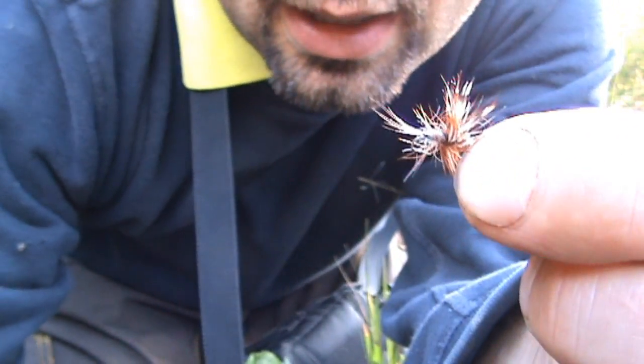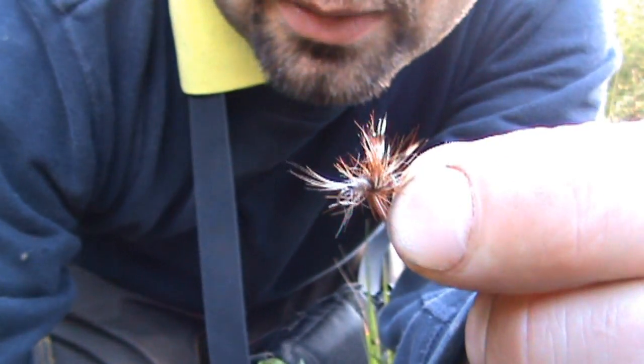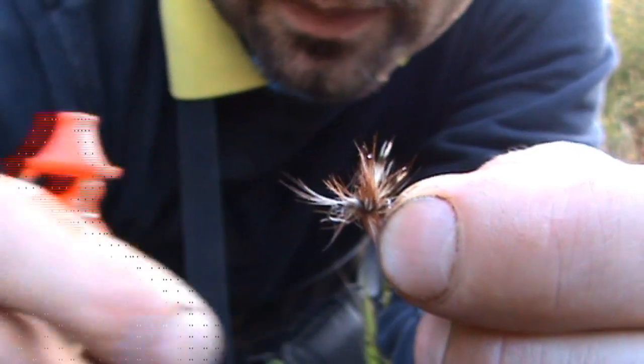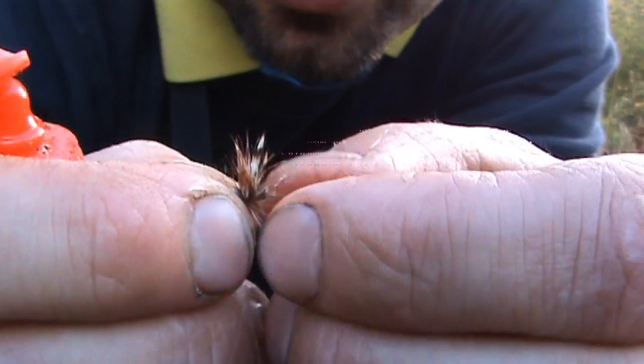This is the fly that I'm using — I think it's a size 16, a little midgy pattern with a gingery grizzly cape hackle, a couple of little grizzly wings, and a barbless hook.